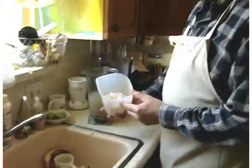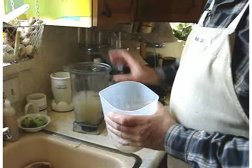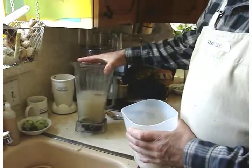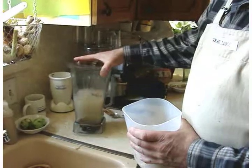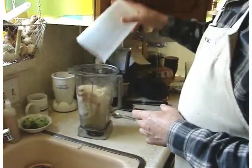Here we have the extracted young coconut meat from three young coconuts, and here we have the juice or the milk from three young coconuts — it's about three cups. Now we're going to combine these in the Vitamix.